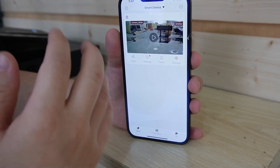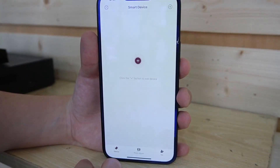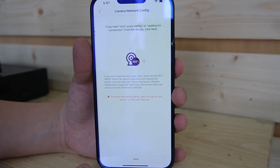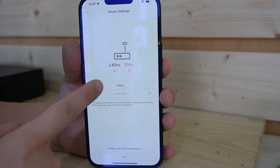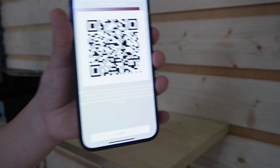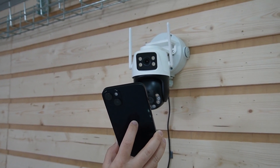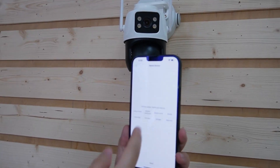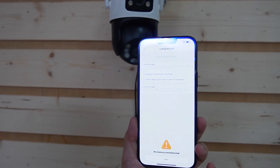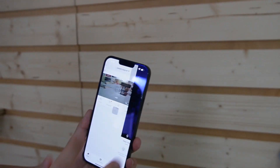If your camera cannot be searched, here's another way to connect it. Hit the plus button, select Wi-Fi camera, and hit next. Follow the instructions to add the camera — plug in your Wi-Fi name and password and hit OK. Then scan: move over to the camera and show the QR code to the camera lens. After scanning the QR code, hit save, next, and complete. The camera is now successfully added to our app.